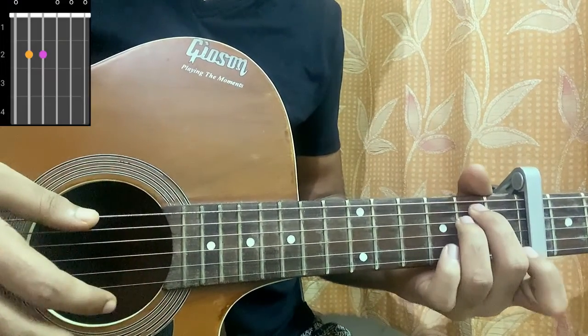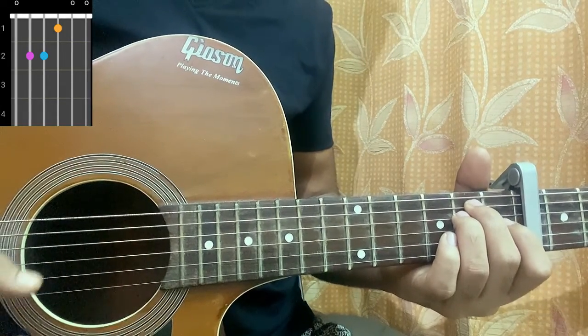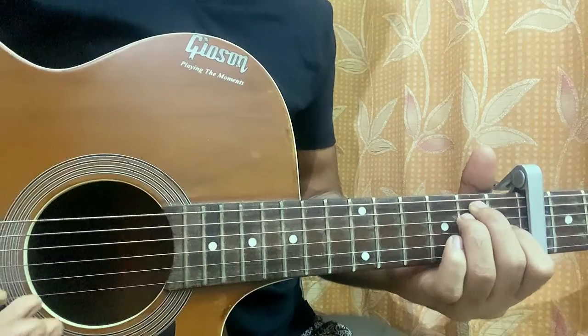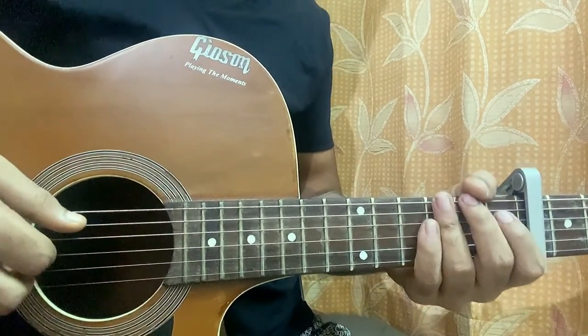E minor: open, second, second, open, open, open. E major: open, second, second, first, open, open. That sounds like a lot of chords but these are pretty much the same chords — A minor, C, E minor, E major — pretty easy.